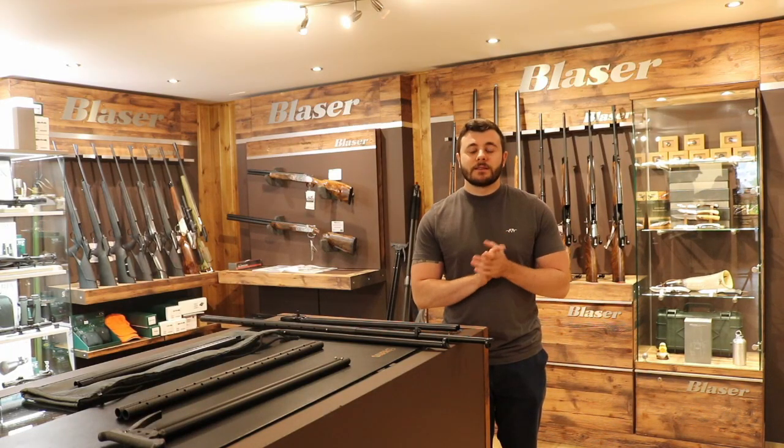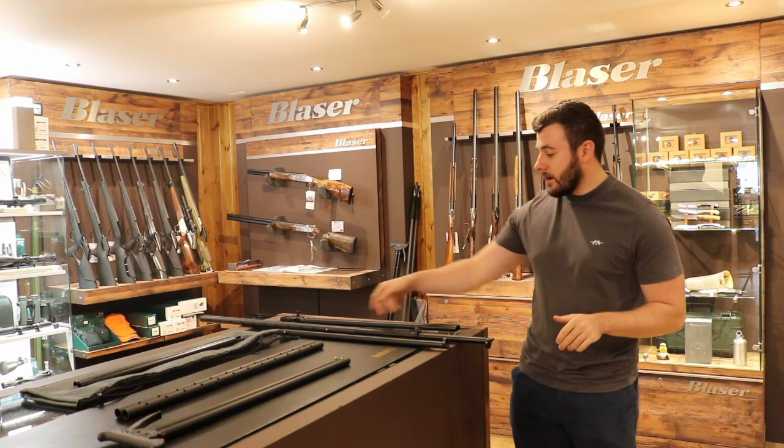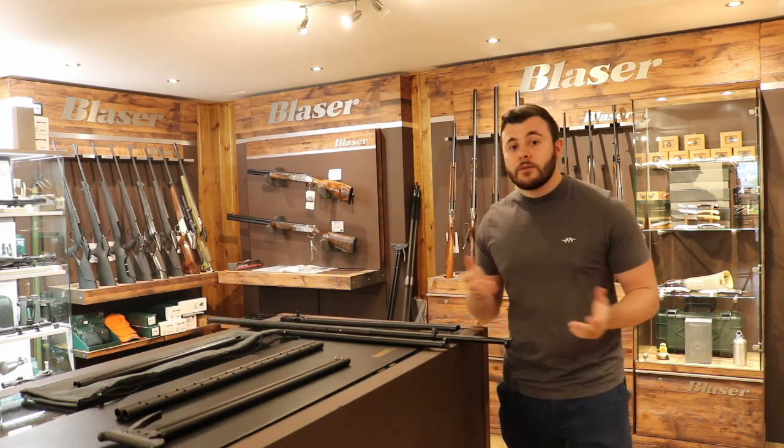Hi everyone, Max here from the team at Braces. Today I'm going to be showing the new Viperflex Pro Journey sticks. A benefit with these compared to the originals is that you can take them down to fit into a small bag, which is ideal for if you're travelling.